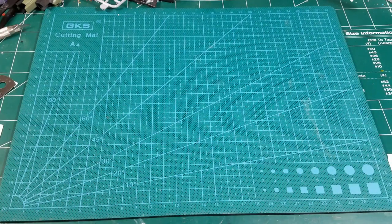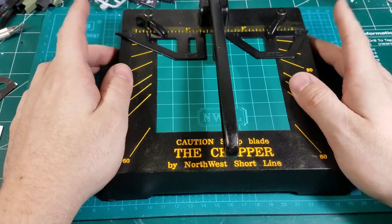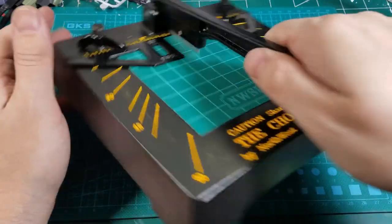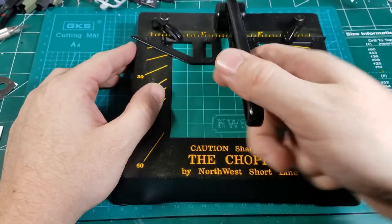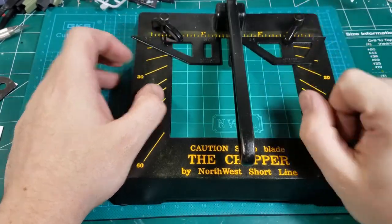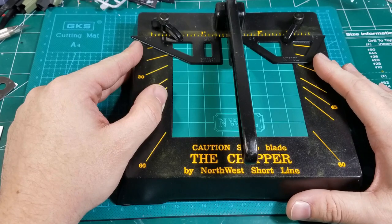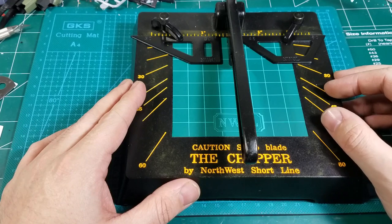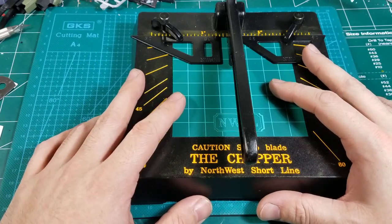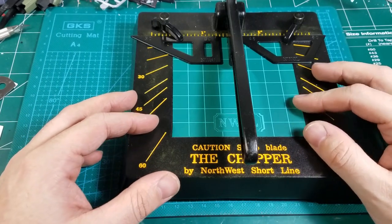Hello world. I want to share with you a cool tool called the Chopper by Northwest Shortline. It's a chopper — it's got a razor blade mounted on a lever, above a cutting board with some clamping configurations that you can do. This helps you get consistent, precise cuts, and it saves you from spending a lot of time trying to get more than one piece to come out the same.